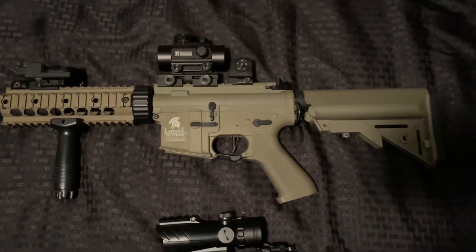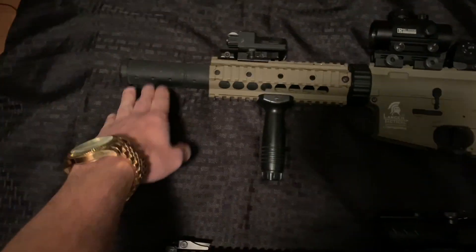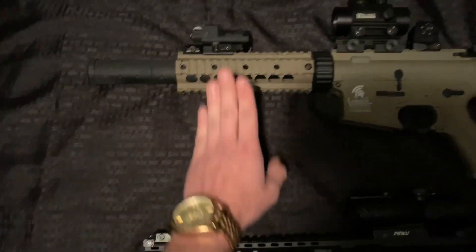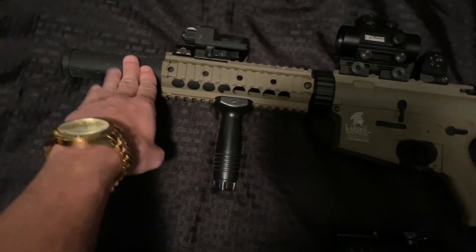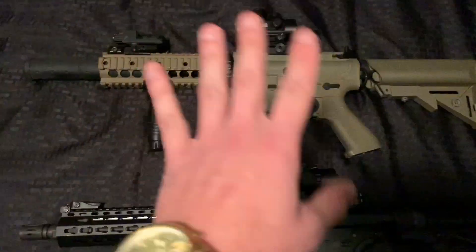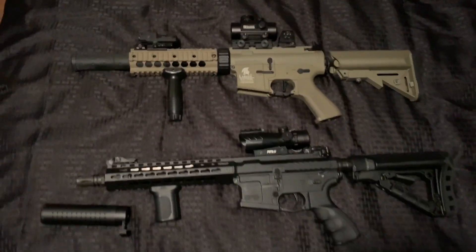Last but not least of the M4s, we do have my Lancer Tactical, which has the built-on mock suppressor at which the barrel does come up to the end. My grip, attack light, kill house, red dot on a rail riser, and my Daniels Defense iron sights. I do have this also up for review. All the guns that do have reviews, I will leave a link down below. But these are my M4s.